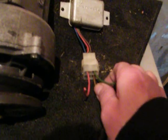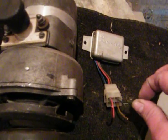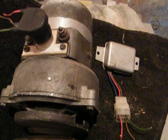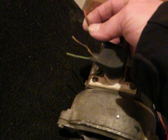Again, we have a green wire, a red wire, and our brown wire. Brown is primarily your ground. Your red wire is your power wire. Your green wire then cycles through underneath your seat.